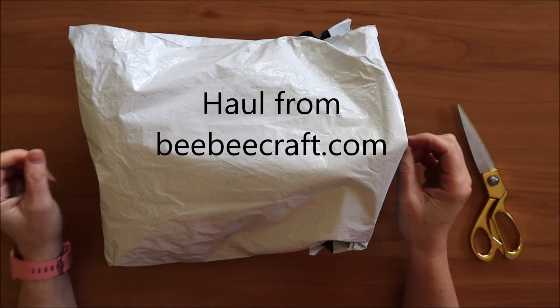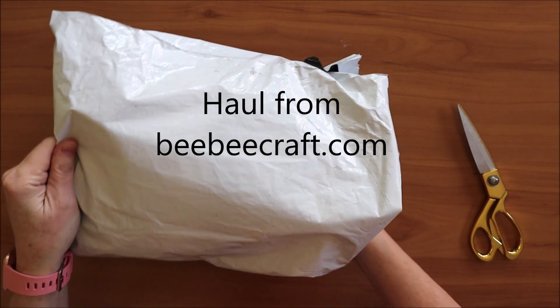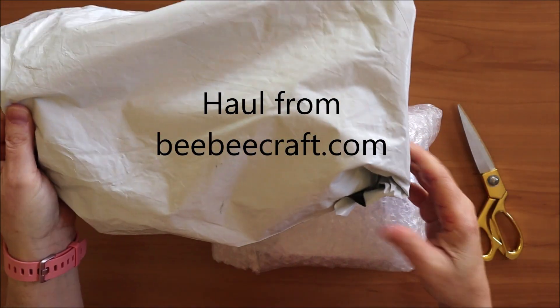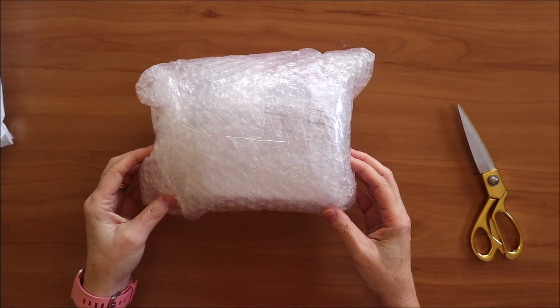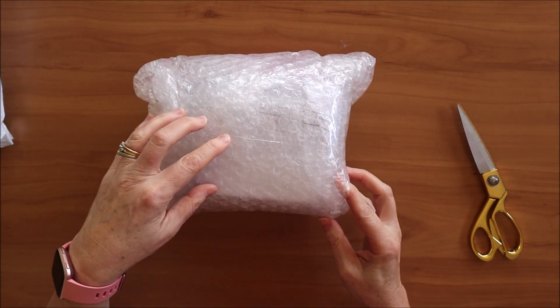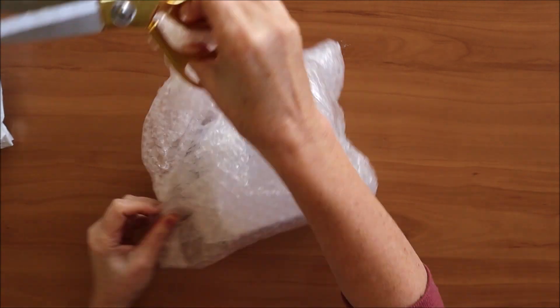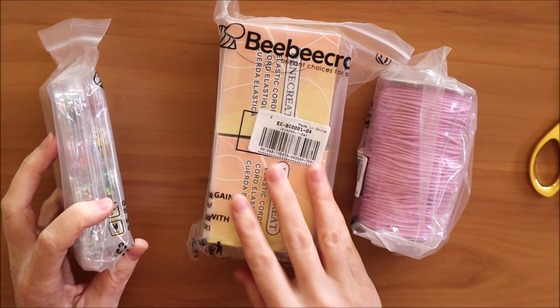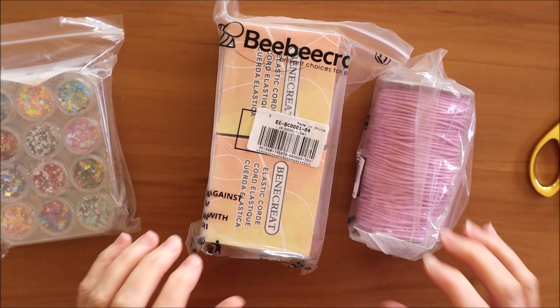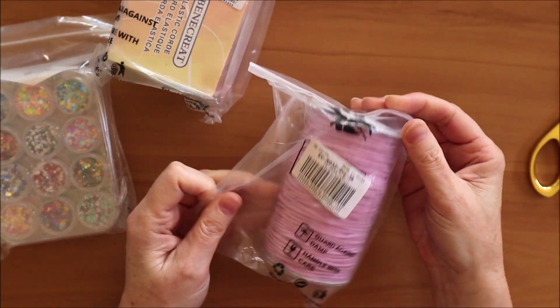Today I have a haul from bbcraft.com to show you. The parcel was packaged in a waterproof bag and then inside a super duper bubble-wrapped parcel. Inside the big parcel were three smaller packages which I'll show you now. So the first package is some two-millimetre round elastic in pink.